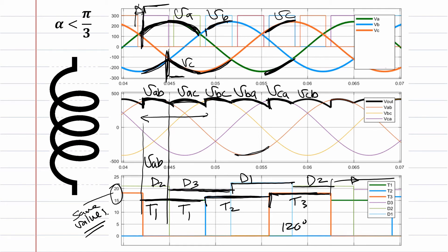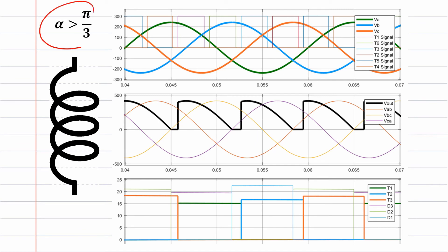Now let's look at the same scenario with a firing angle greater than 60 degrees. We have a larger firing angle. For example, va is conducting and vb is conducting, so the output would be vab — but vab does not appear because the firing angle is too large. From that point, we have circulating current between the load, the thyristor, and the diode.